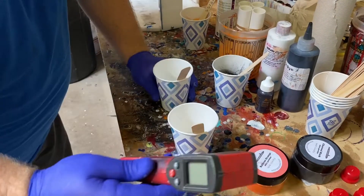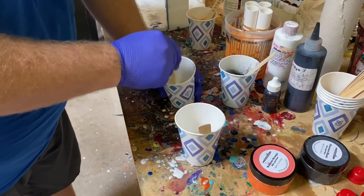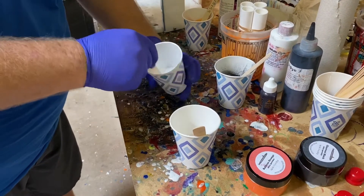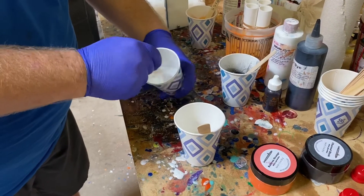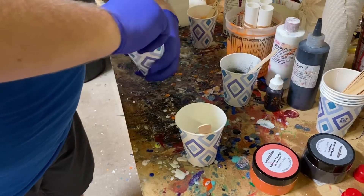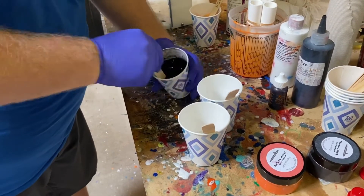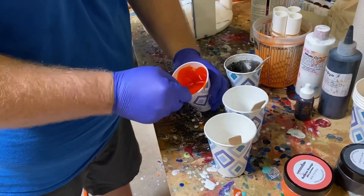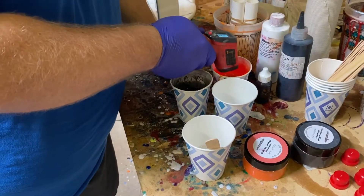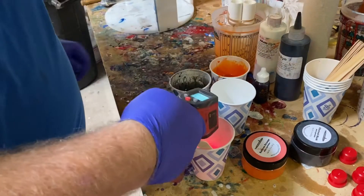I like to get a quick temp reading when I first pour. We're starting at about 80 to 83 degrees. Even sitting a few seconds with the Part B in it, it warmed up. So again, scrape the bottom, scrape the sides, and really stir. We're now reading 101, 99.6, 101, 100, 102 degrees.